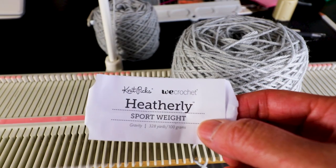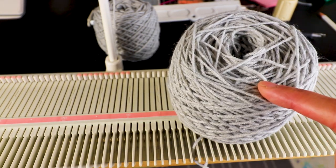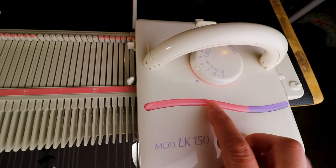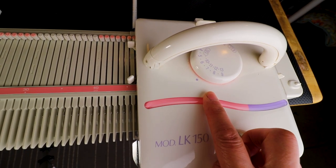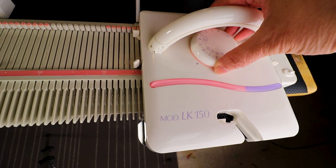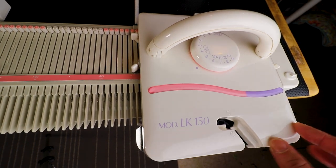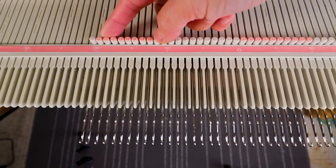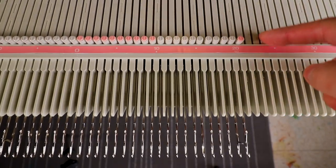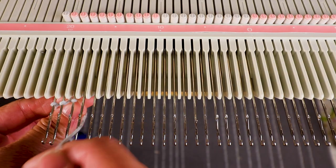We'll need another piece for the top and will need to knit from one side all the way to the other. For the yarn I'm using Knit Picks heathery sport weight, wound into a cake so it's easier for machine knitting. For the main tension I use tension 7, and also tension 7 on the mast, but for the edge I lower it to tension 5 so it's not too big and looks nicer. For the cast on, I go from left 21 to right 21, and I'm just going to do a simple e-wrap and knit five rows.